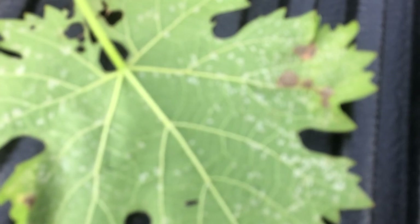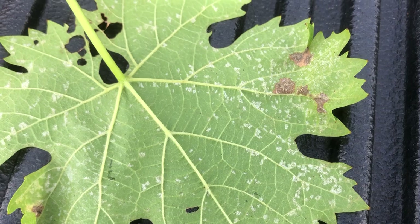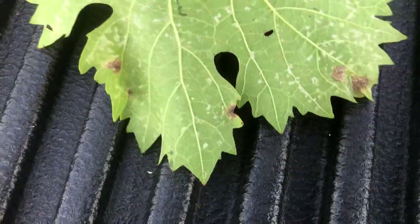If I remove my hand lens now and look at this leaf, you can see how much sporulation it showed up on this particular leaf. On the underside, it's a lot of downy mildew.